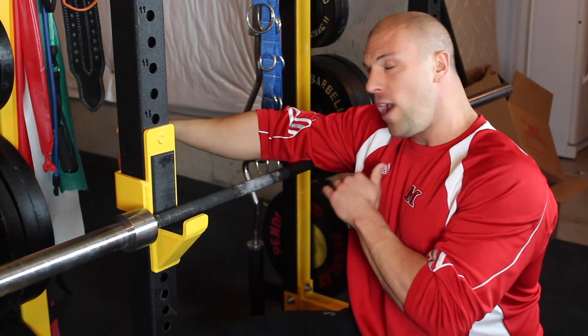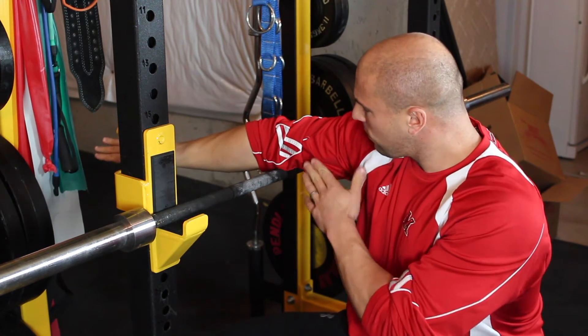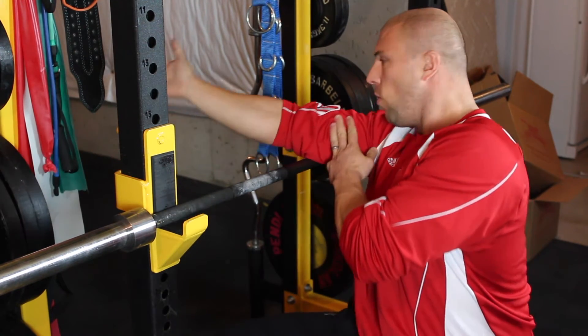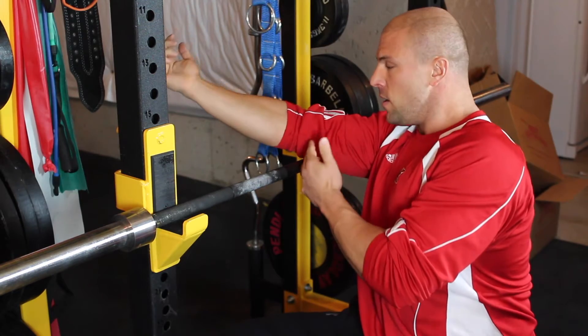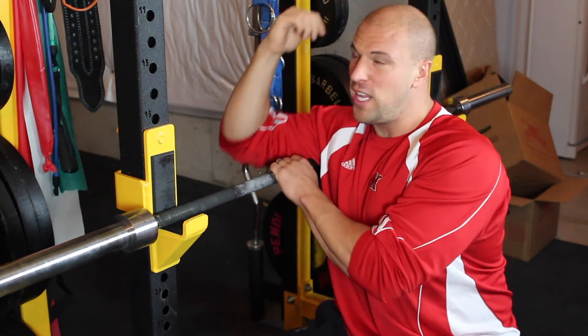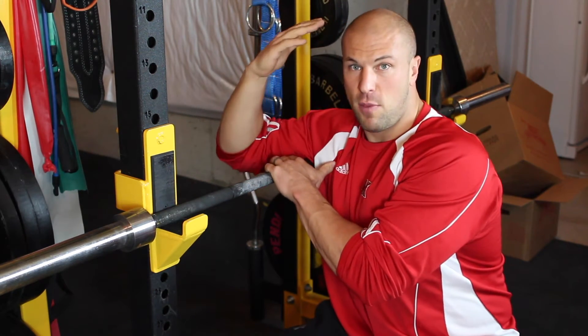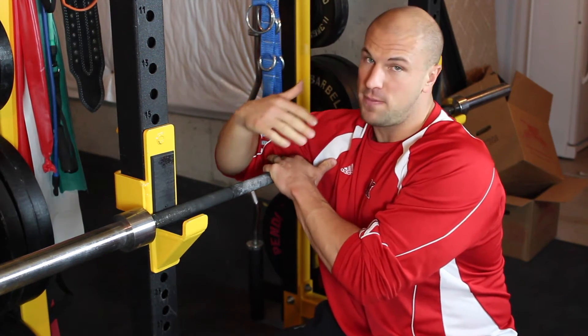You want to get all the different heads of the triceps — the long head, the lateral head, the medial head. That means you need to work from the inside of your elbow all the way to the outside of your elbow, and then from your elbow all the way up to your shoulder. Especially if your overhead mobility is lacking or you struggle pressing a barbell overhead, you'll find some really gnarly spots.